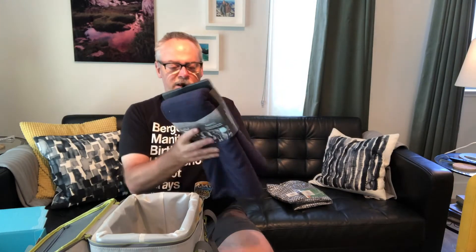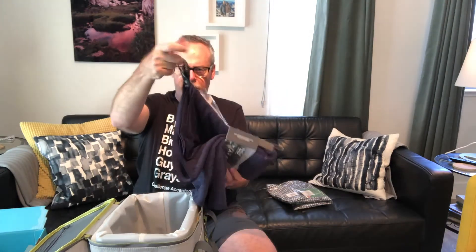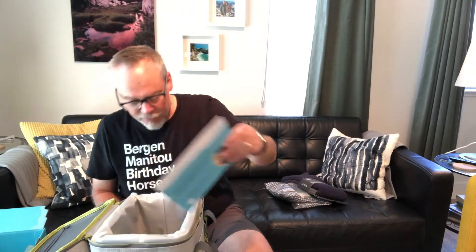Number three: soak it up — the PackTowel Lux Beach. I have a couple of towels I use for backpacking, but what's nice about this one is that it's a full-on beach towel from PackTowel. It comes with a carrying bag with a zipper, and the entire beach towel folds down to a compact size. It's super absorbent, fast drying, and antimicrobial, so it stays fresh longer. It's got a nice little loop on the side for hanging it up — it's going to be with me at the beach and probably other places too.